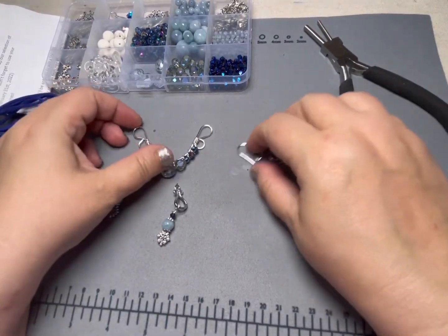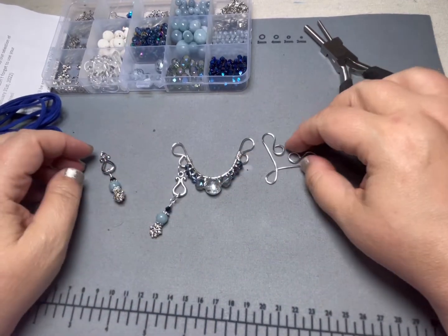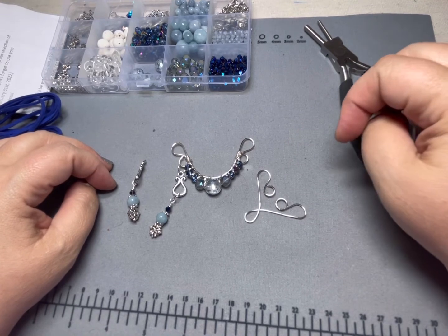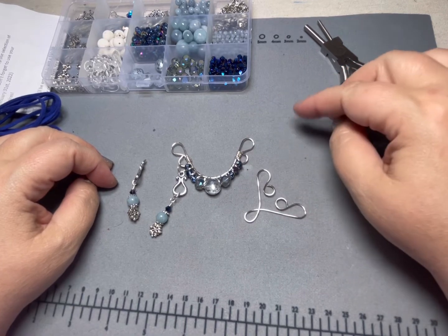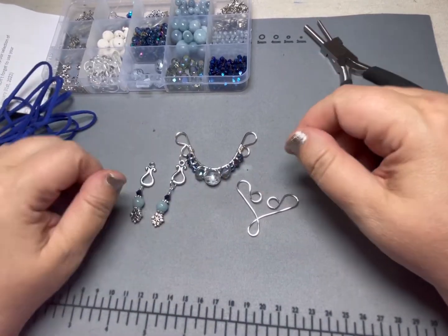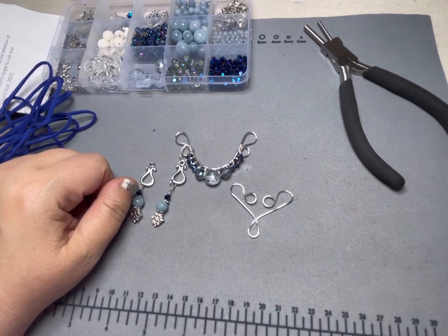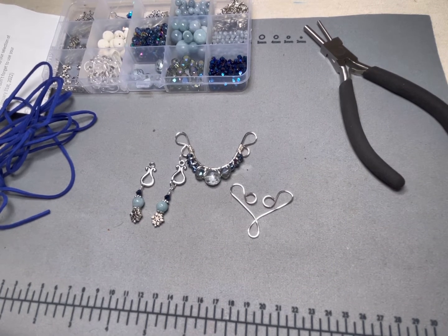Thank you for watching this Tutorial Tuesday — it was a fun one. I hope that I inspired you to try something new and to play around with some of your wire. Don't stop there — mix your colors, mix your shapes, add some macramé, add some suede lace, add some yarn. Do take notes when you're playing around so you don't forget what you did. That's the only advice I have for you — otherwise, have at it.